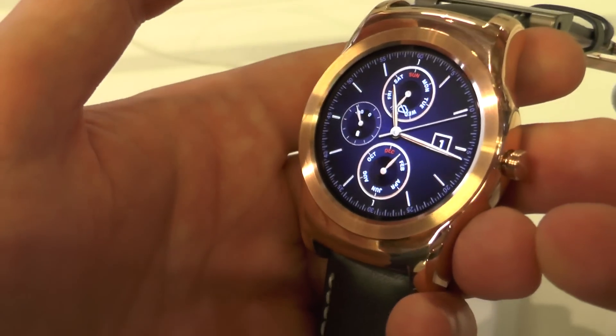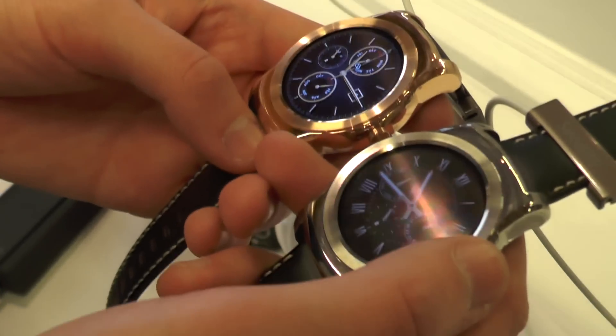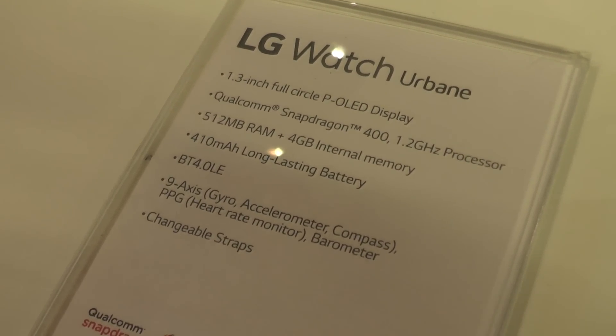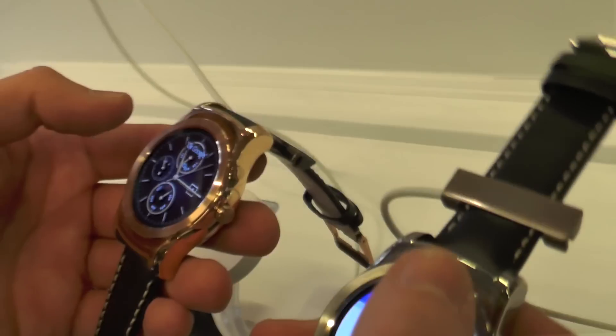On the inside, this is running pretty much the same hardware you would expect to find in any Android Wear watch — a 1.3 inch AMOLED display just like the G Watch R, and it looks just as nice as what we've been using on that device for the past few months.